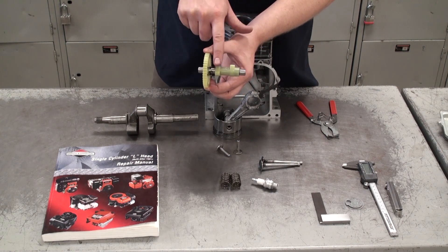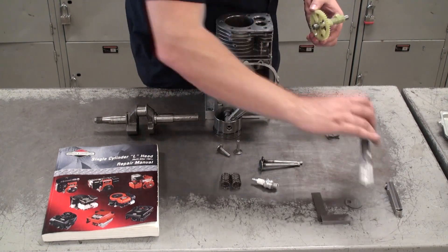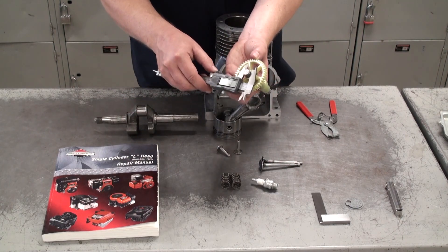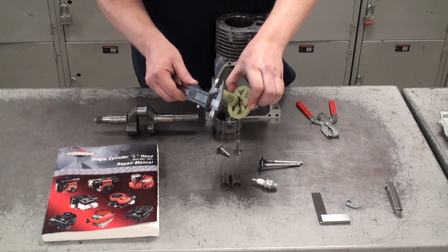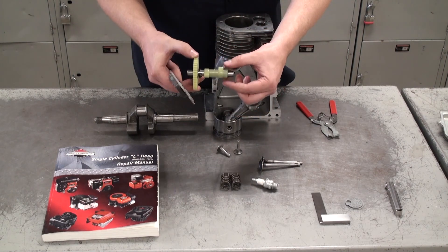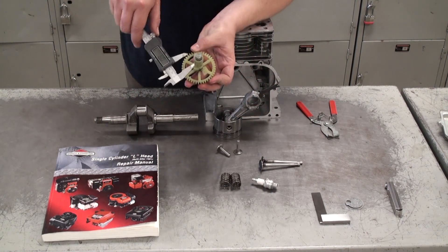Next we can move on to the camshaft. On the camshaft, make sure that you're measuring the front and rear journals along with both cam lobes. Use the digital vernier caliper again, measuring just like before and comparing those measurements to the specifications in the manual. When you measure the cam lobes, make sure you measure at the widest point, or the tip of the lobe.